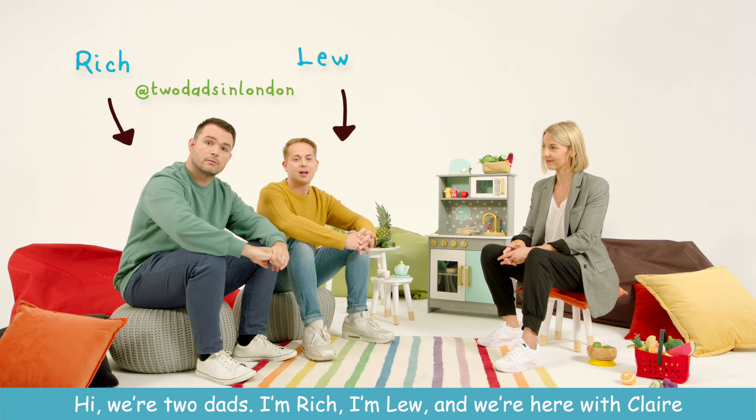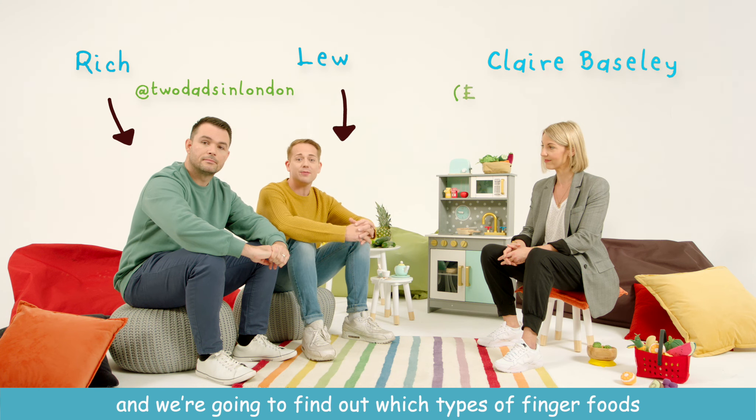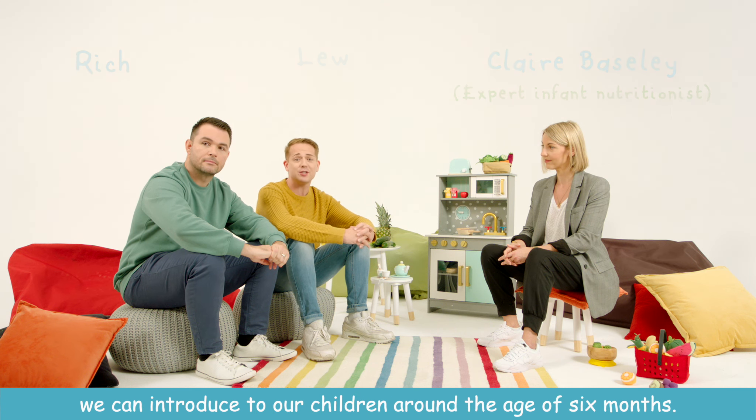Hi, we're two dads. I'm Rich. I'm Lou and we're with Claire, and we're going to find out which types of finger foods we can introduce to our children around the age of six months.